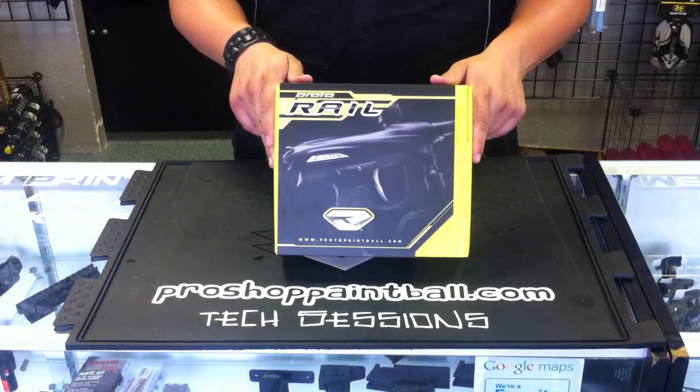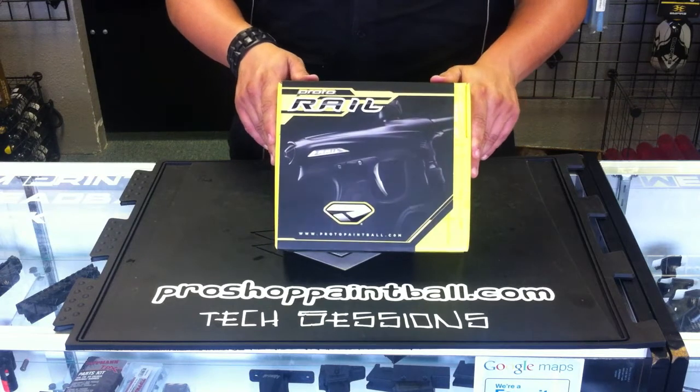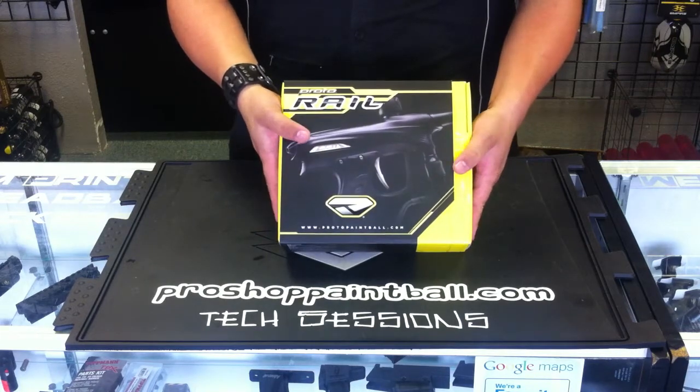Welcome back guys to another edition of ProShop Paintball's Tech Session with me Joel. Today we're going to be unboxing a ProtoMatrix Rail, the new 2011's. So let's go ahead and see what we've got.